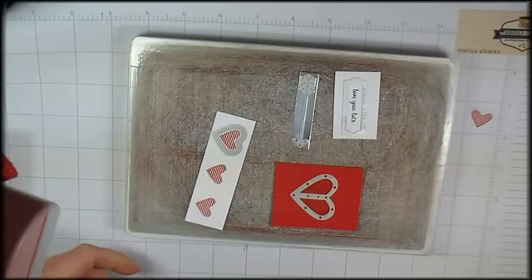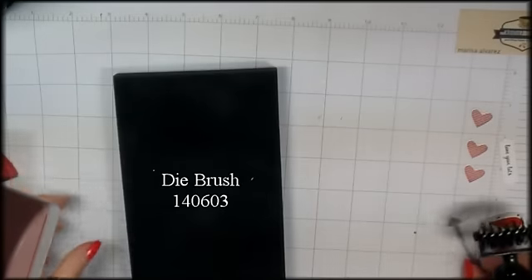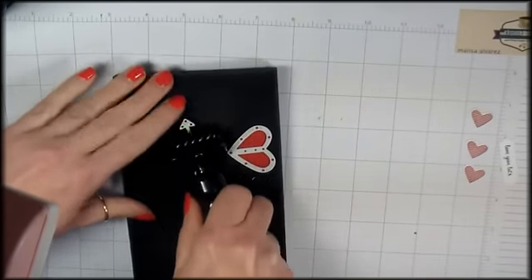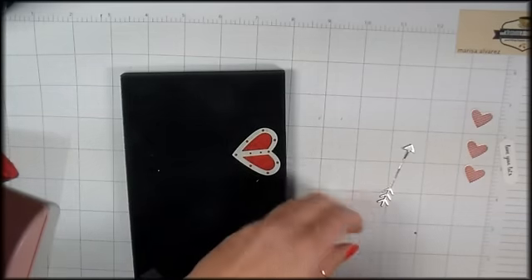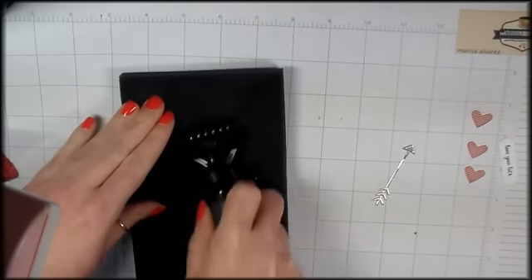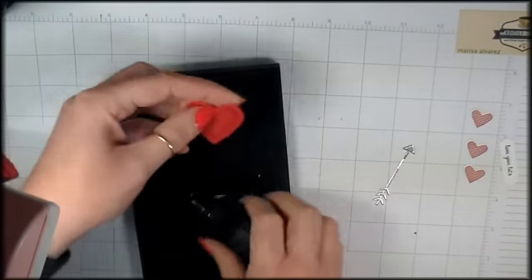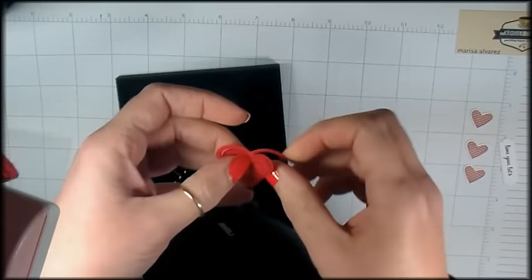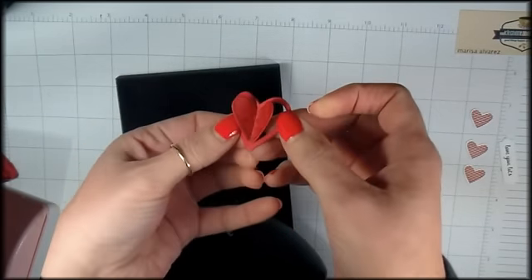I've cut the two additional hearts that we need already — they're stamped and cut, so we've got three now. To get these little detail die cuts out of the die, we're going to use our die brush. There's our little silver arrow, and now the heart. We don't want to tear this little heart. Something I love about this Sending Love stamp set with the Love Notes dies is this fun little die-stamp combination — we get the perfect little dimensional heart.